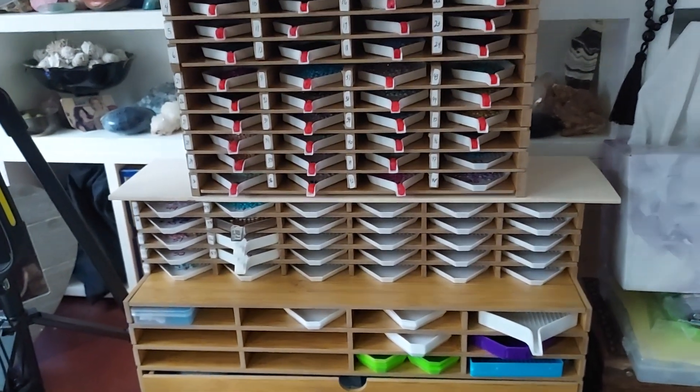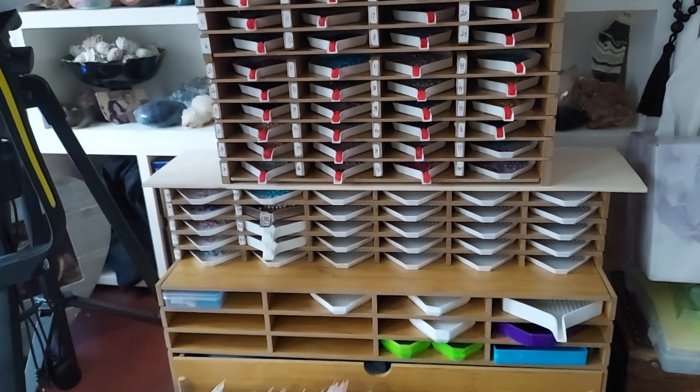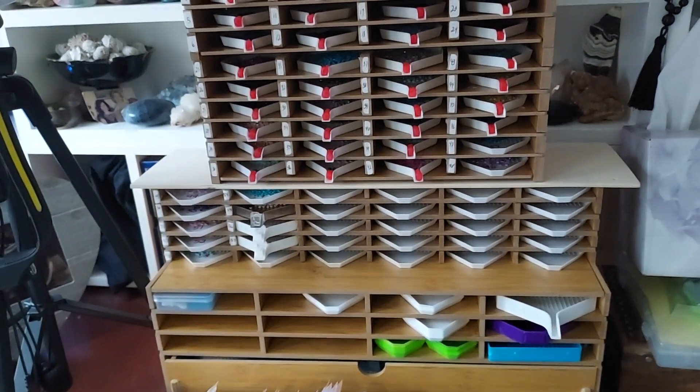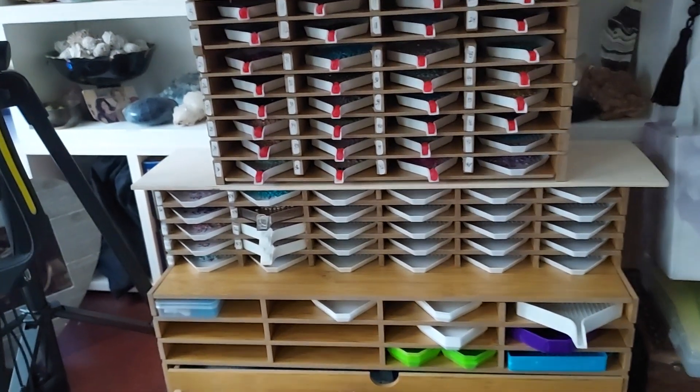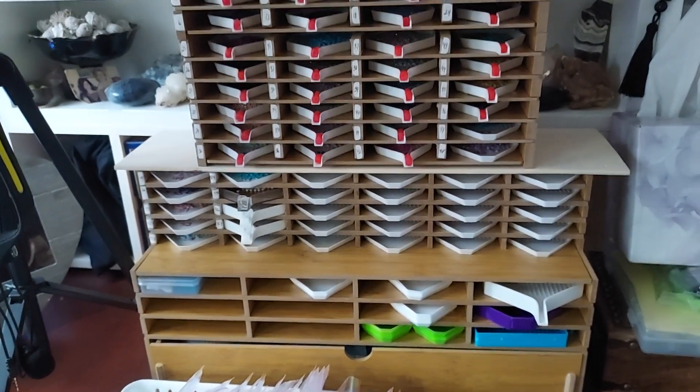Hello everyone, welcome to my channel. My name is Liz, thank you for stopping by. I just wanted to show you guys how I actually kit up. I know I've been meaning to do that, and I literally just kitted up a painting I just finished, so I'm like I have to show this.